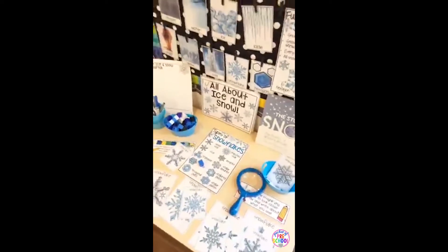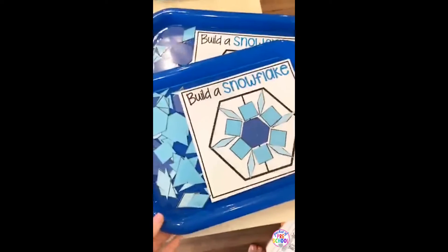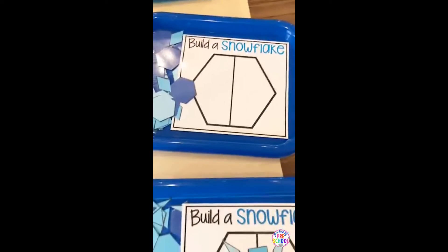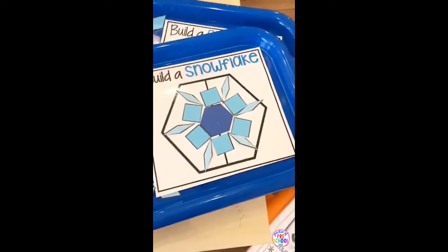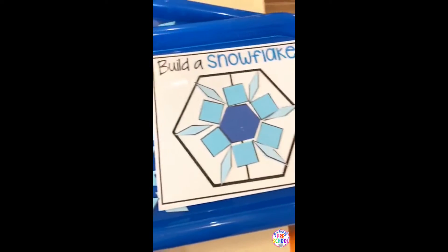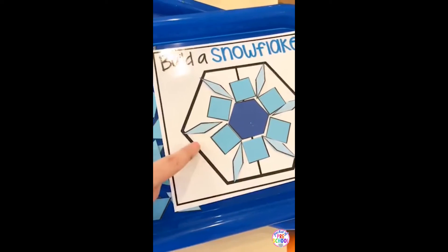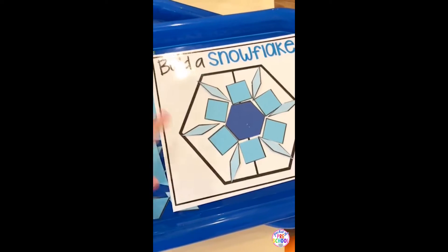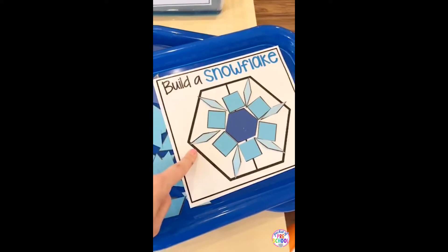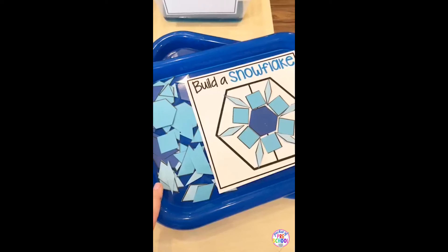Let me show you some of the other science table setups. Since snowflakes all have symmetry and are six-sided, I did a build-a-snowflake STEM challenge. You get a base — basically a hexagon with a line through the middle — and they make shapes with pattern blocks. I included printable pattern blocks in case you don't have any in your classroom. This template also fits real pattern blocks, and if you have a light table, you can use your light table pattern blocks and just print this on regular paper.